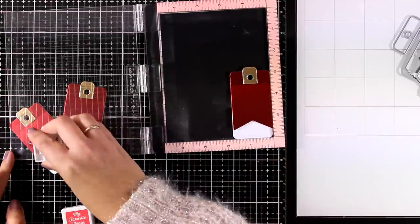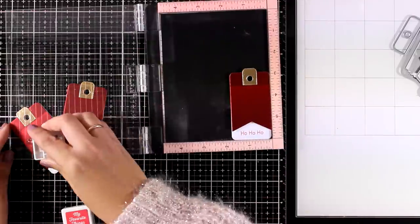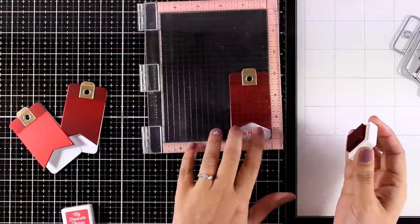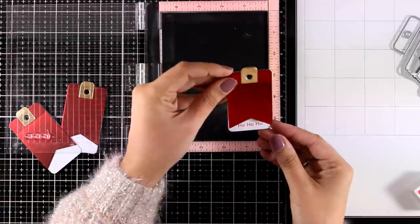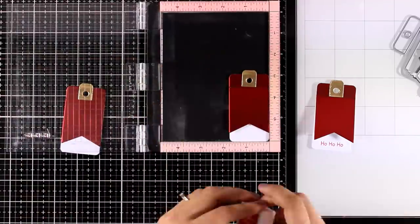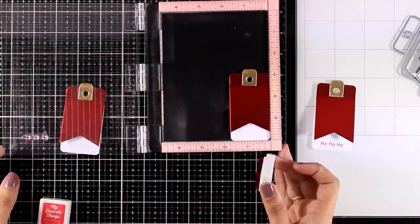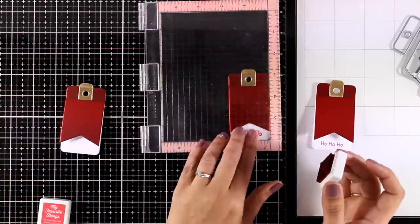You will find it linked down below. But you can stamp anything there like Merry Christmas or Happy Holidays or For You. As long as the stamp that you want to use fits inside that small space then you are good to go. I'm using my Misty to make my process quick and easy, and at the same time I know that if I make a mistake I'm always able to stamp again on top.